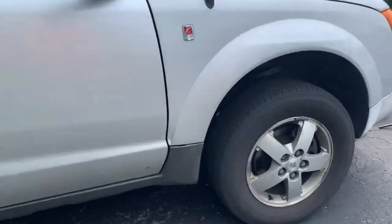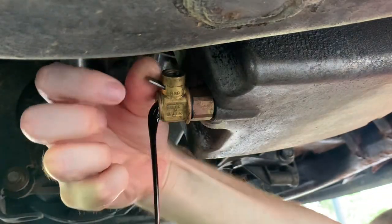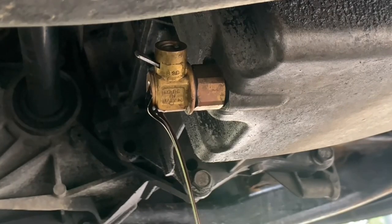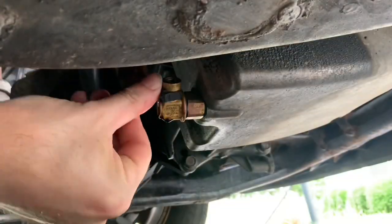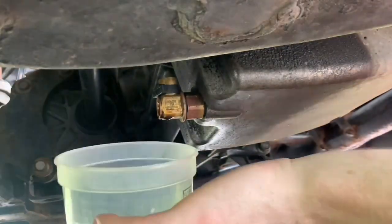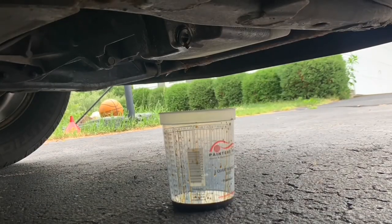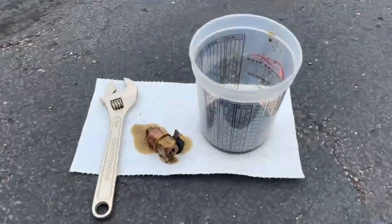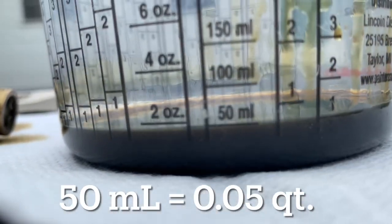Next up is the 2005 Saturn Vue with the 2.2L inline 4 engine. This has the Fumoto F-Series valve with the adapter. First, let's drain it with the Fumoto oil drain valve — and of course I changed the oil filter while it drained. Then I removed the valve and drained the additional oil trapped in the pan by the valve. And here are the results: here's the F-Series valve with the adapter, and an additional 50 milliliters drained out.